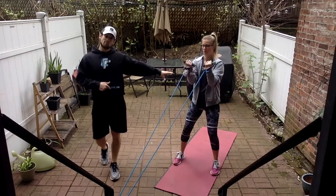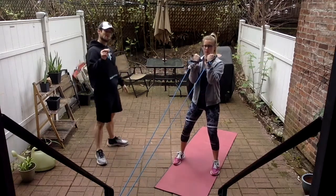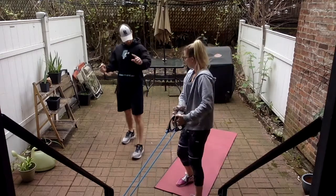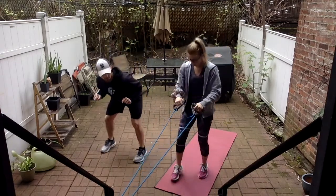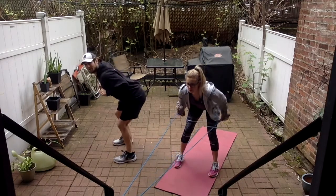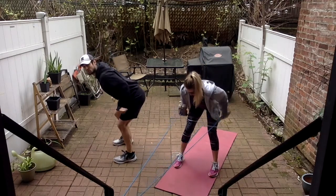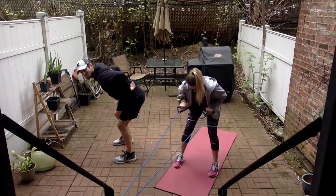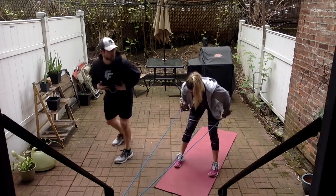We're going to tricep kickbacks next — I want to point out how I want your back. Turning over, facing the anchor point with hands facing down, elbows are up behind the back. We're just extending around the elbow — shoulders nice and stabilized, back in a nice neutral position, core tight.